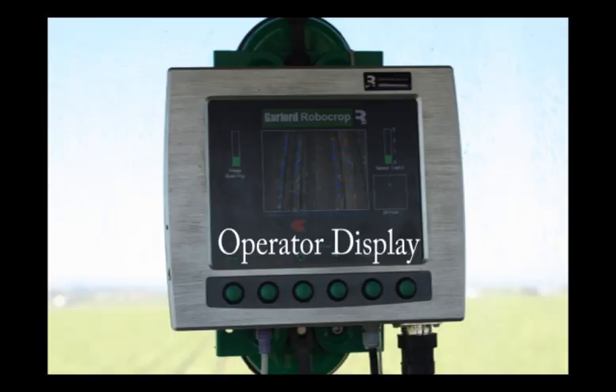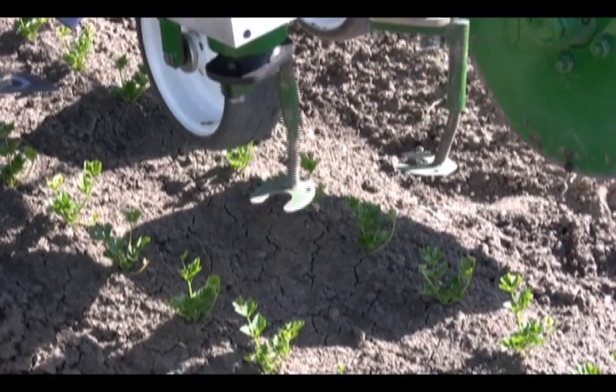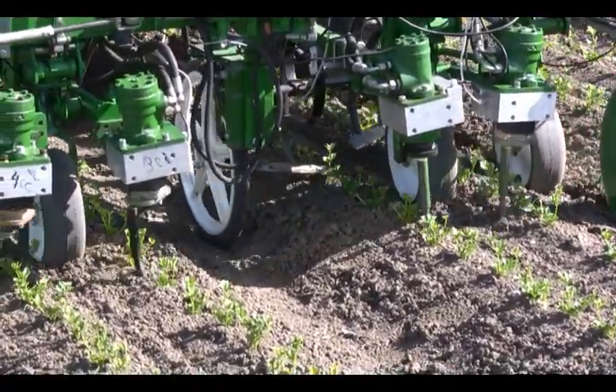Rotating notch disc blades remove weeds from the seed line. The guidance system detects crop plants and tells the blade to rotate around them. This machine works best with transplanted crops which have a large size differential between the crop and the weeds.